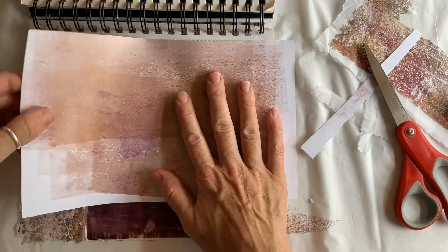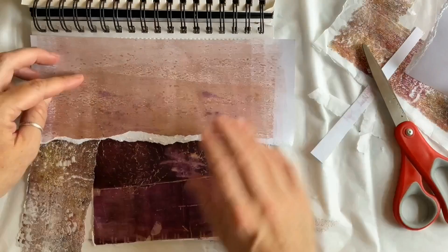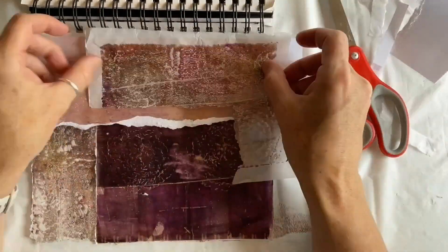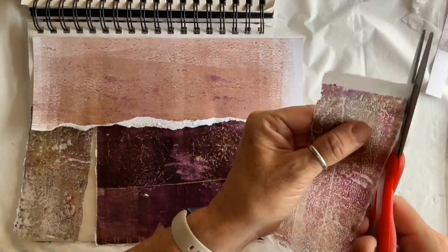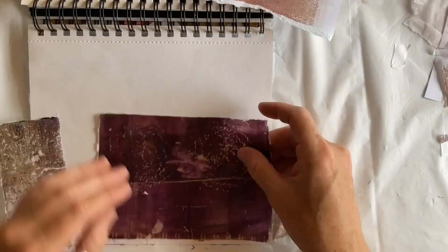Another tip is that nice torn edge there. If you want to get that raw paper look, tear the paper away from the edge you want to have that paper edge look. And back to the endless types of collage paper you can create — there are plenty of examples in my 100 collage papers videos and shorts.